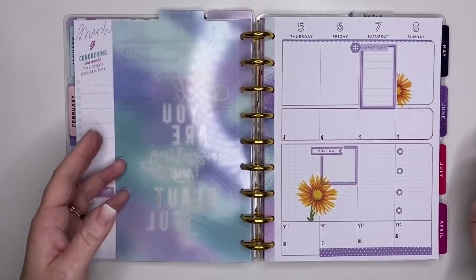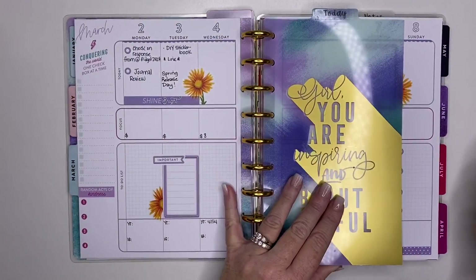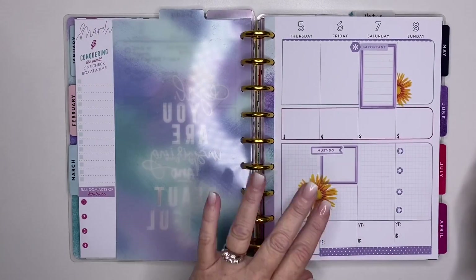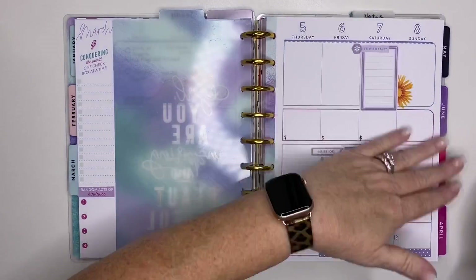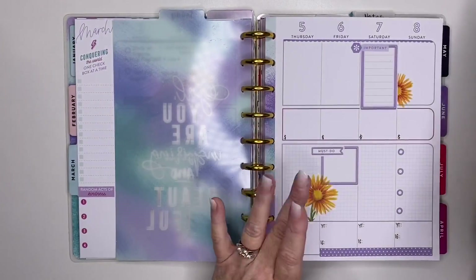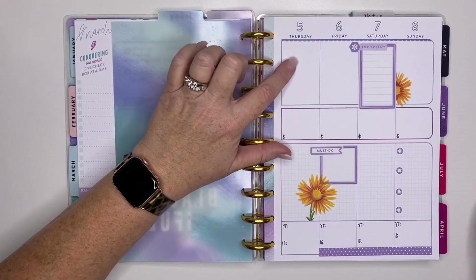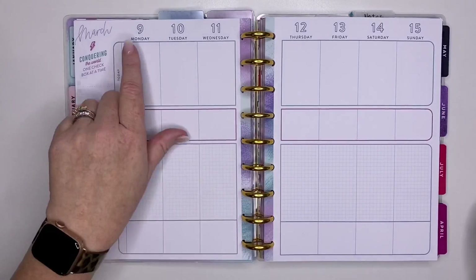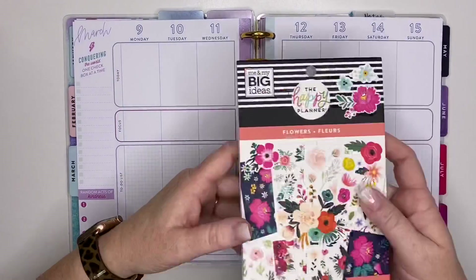And I still am not back 100% on my game for social media planning. I'm just basically using my classic catch-all most of the time. But I do want to continue these videos because I know you guys are kind of expecting them. I'm filming this on Thursday the 5th, so we are planning for the week of March 9th through the 15th.